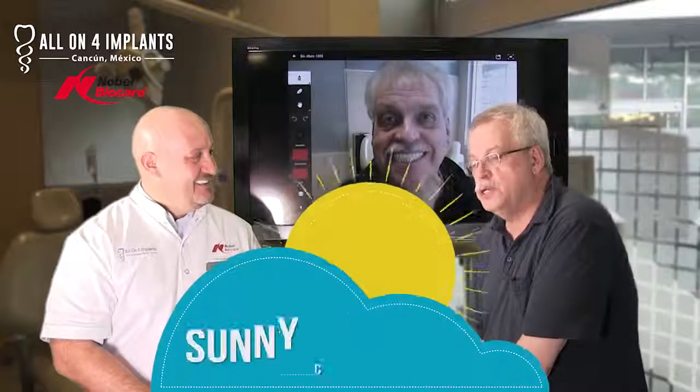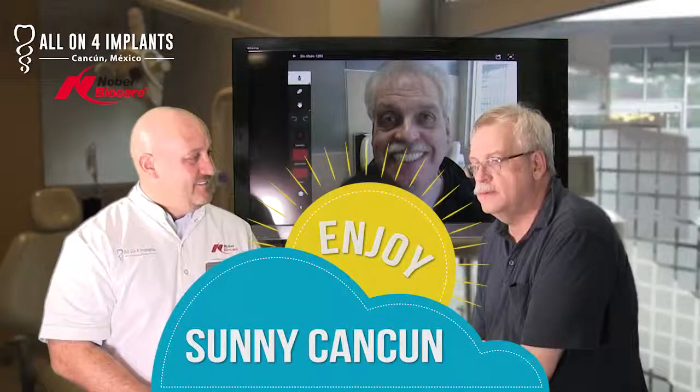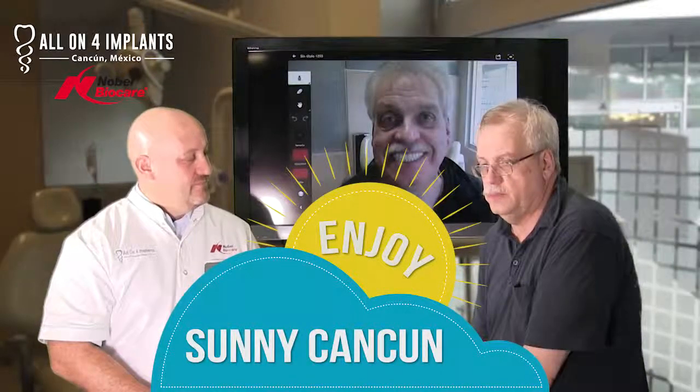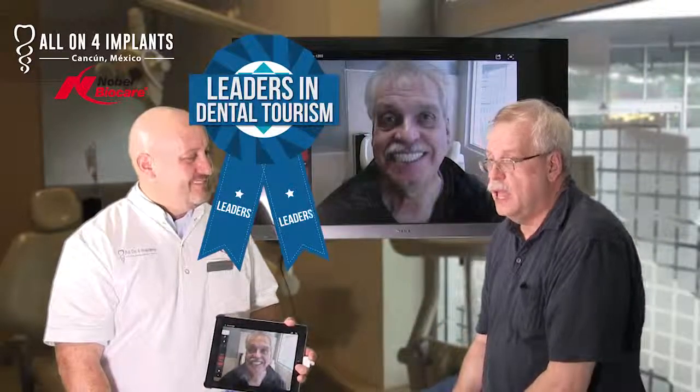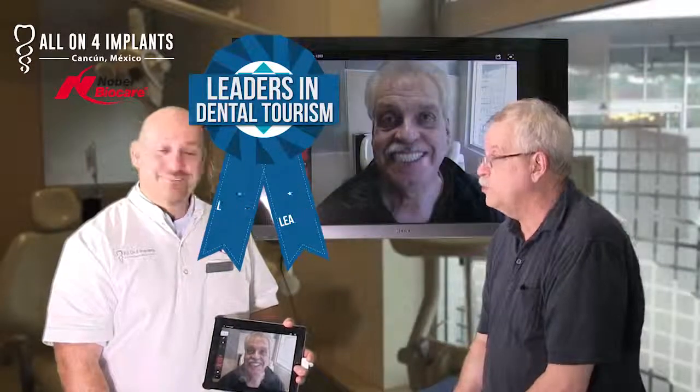Tell me a little bit about Cancun. Cancun is a very large city with a large amount of tourists and a very comfortable environment. There's a lot of tourist activity in the area, and if you haven't visited the archaeological sites, you've missed out on a lot. But it's very safe, very comfortable, and very relaxed. I haven't been afraid of anything while I've been here.